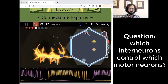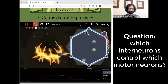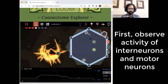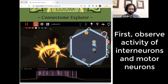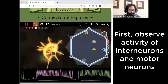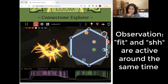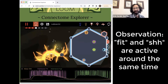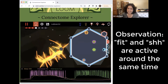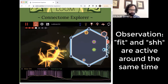So let's say we want to know who projects to shh. We'll record from shh and the other two. That's pretty clear. Correlation does not equal causation — good point. You should test this with a stimulating recording. But fit is definitely preceding the depolarization of shh.